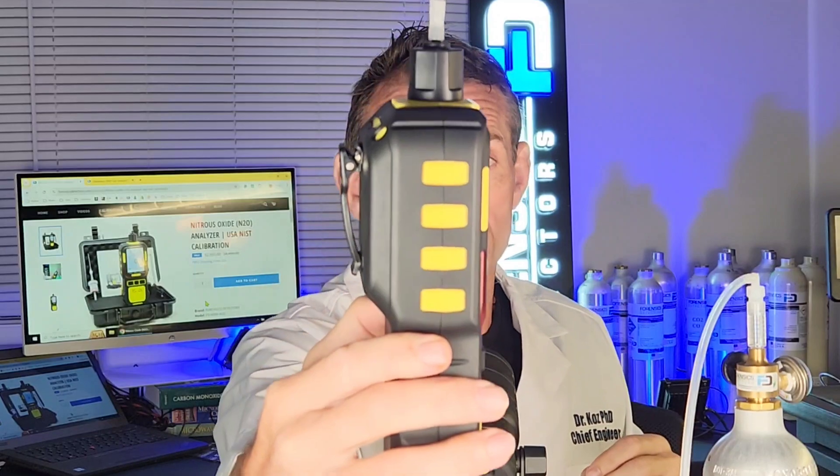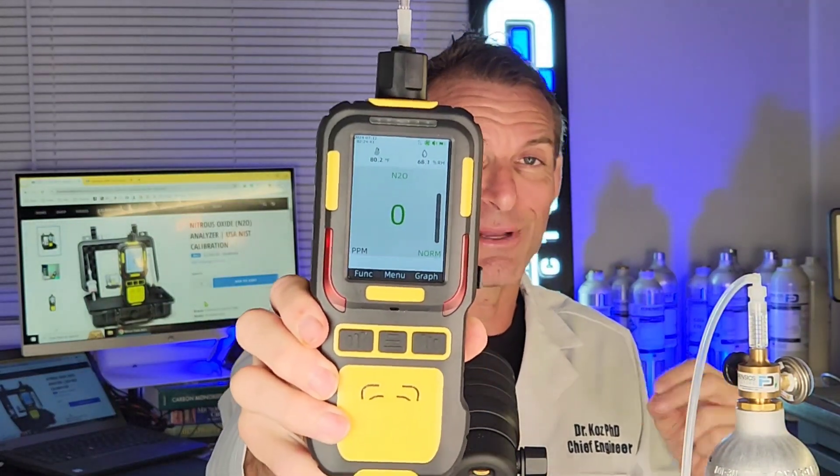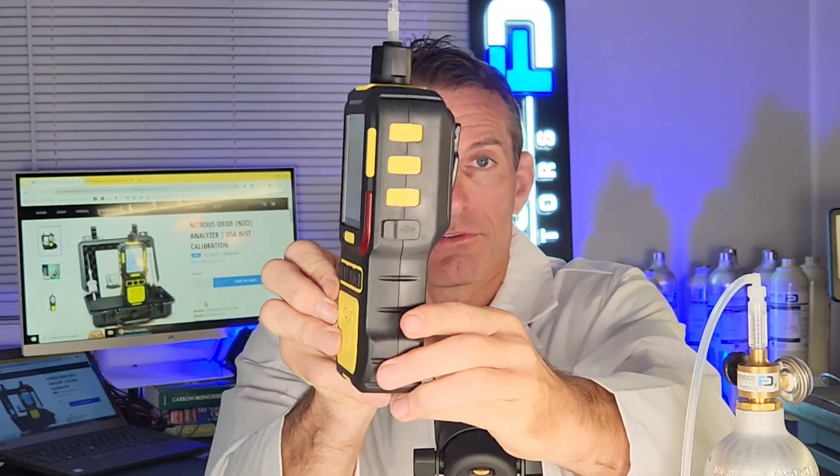So, two applications. This unit is a beautiful, sophisticated 16-bit device — basically a supercomputer — and it can analyze the nitrous oxide gas concentration in parts per million. Very accurate. There's the side profile, there's the front profile, and as you can see, there's a large color display that Dr. Koz always loves.